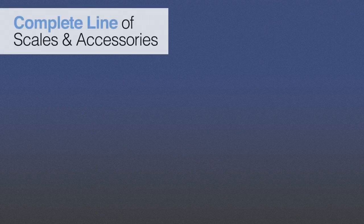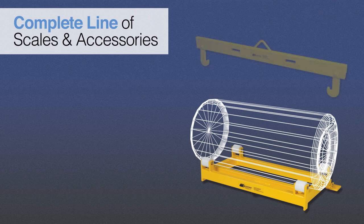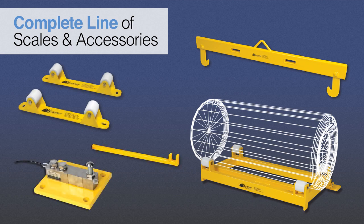Scaletron offers a complete line of corrosion-resistant Ton Cylinder Scales and accessories, including lifting bars, storage trunnions, turning wrenches, and conversion kits for older hydraulic scales.